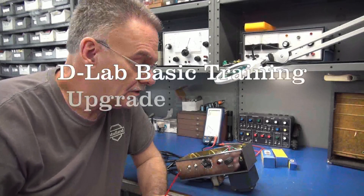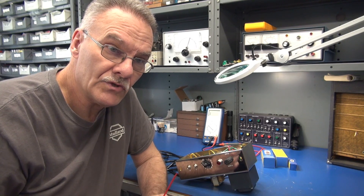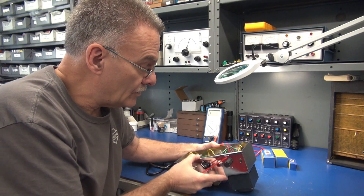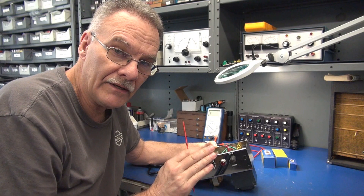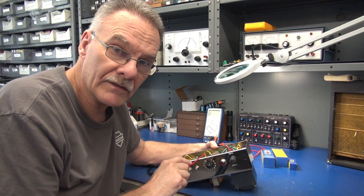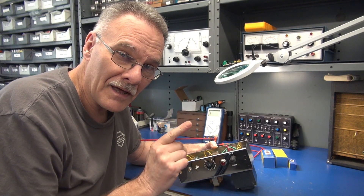Welcome to D-Lab Electronics. On the bench this morning I have a 5F1 Champ kit. The fellow that built it did a great job, but he said when he turns it on things will light up, but there's absolutely no sound. So let's go through and inspect it, see if there's any build errors, but I think I already know what's going on.